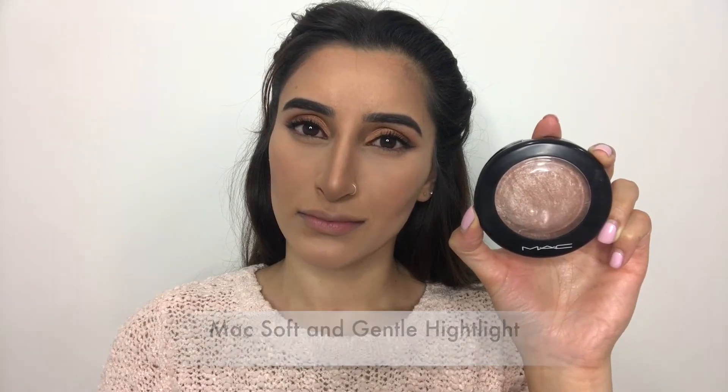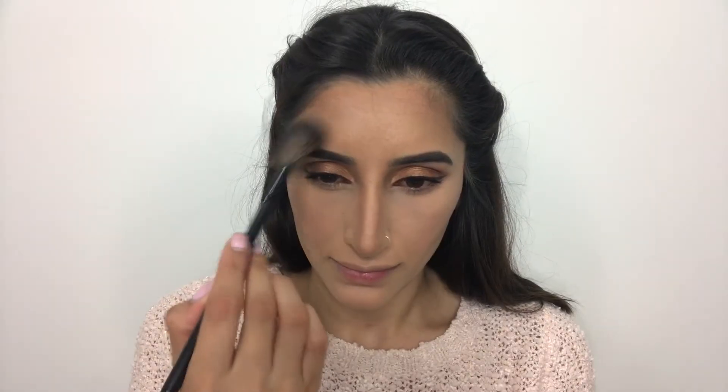For a glowing finish, I'm using my MAC Soft and Gentle highlight, placing that above my cheekbones, temples, and down the bridge of my nose, just for that extra shine.